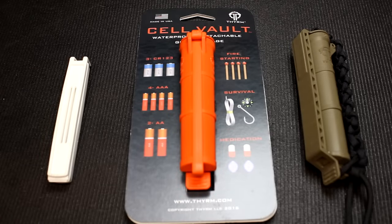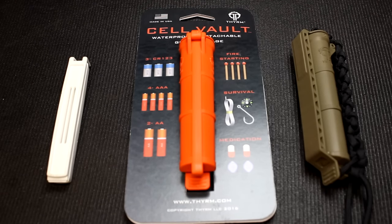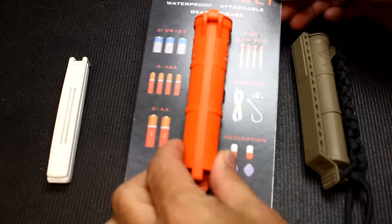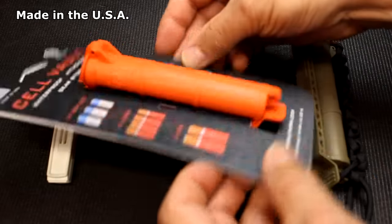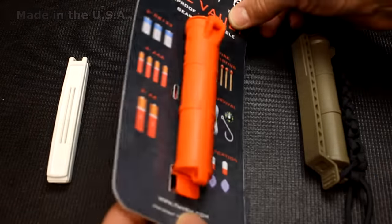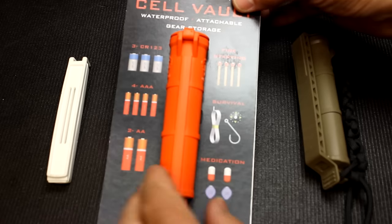When it comes to your go bag or survival kit, we're looking for more space to put more products while lessening the weight. One thing I came across — from my good friend Chris Jensen who works for Century Arms — is one of these little Cell Vaults. It's from Thyrum, just a really small little tube.